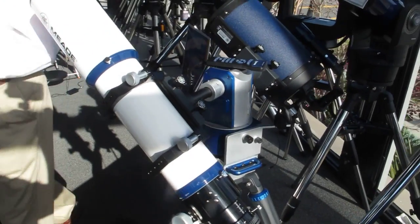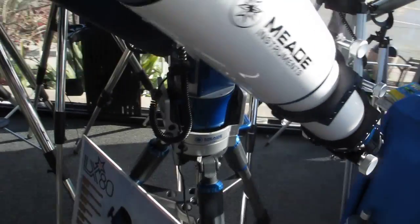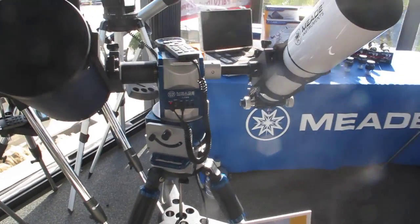I'm just going to pan around it here a little bit to show the folks at home. It's a beautiful piece of equipment and we're looking forward to carrying them.